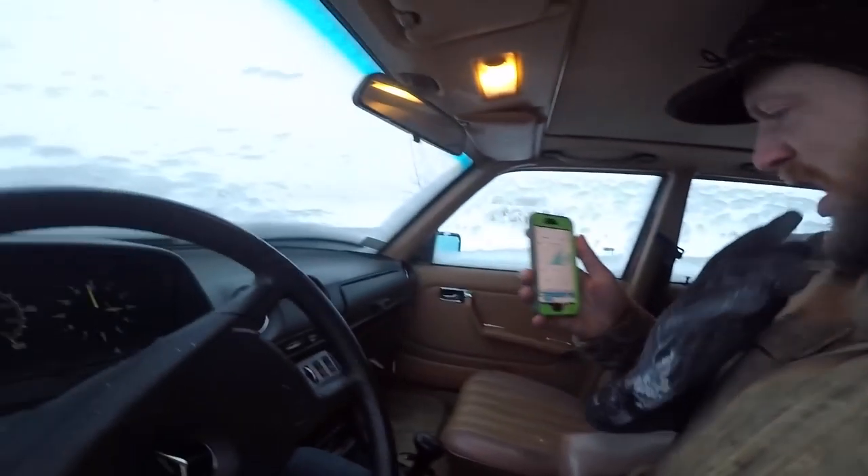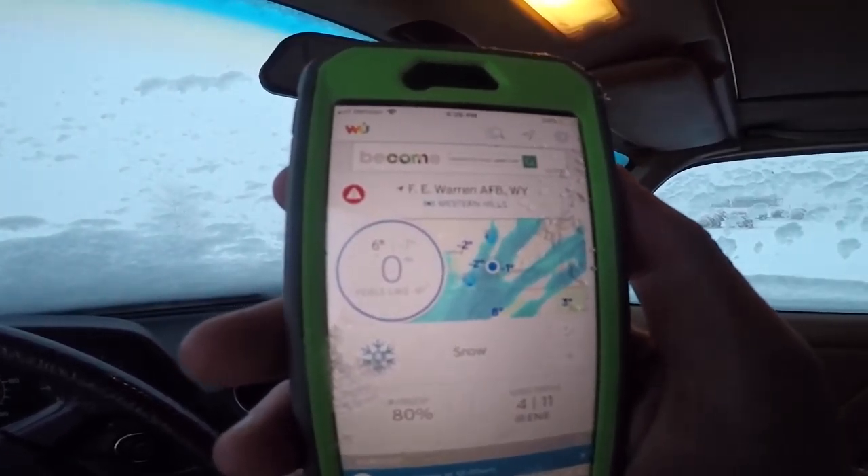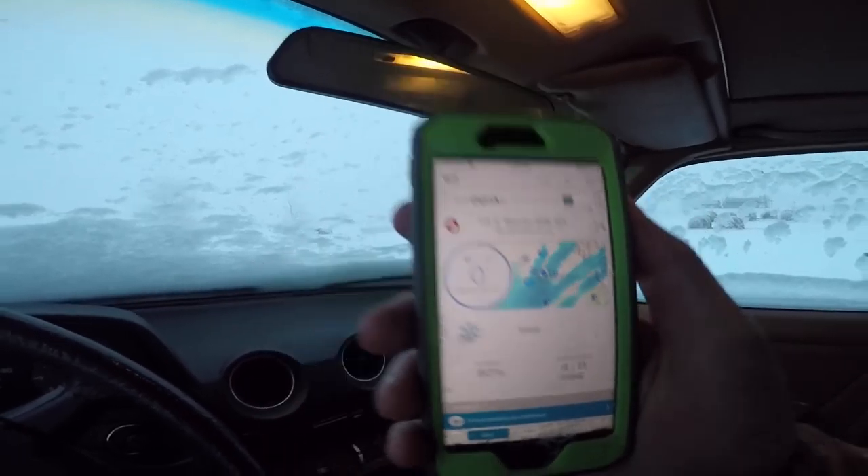If you can see right there, it says currently zero, feels like nine below. It's not warm here, so I'm going to set you guys up and we're going to see if this car will start.